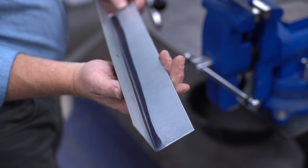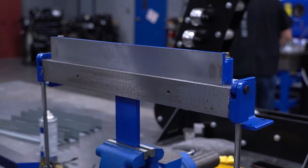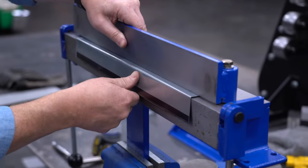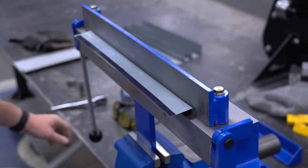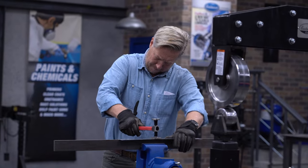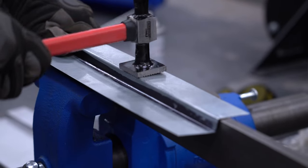After all six panels have gotten their first bend, we remove the fence extension from the front. This is where those reference marks come in handy. We now have exactly a half inch between the end of the bending surface and the bending point, allowing us to make the shallow second bend. Once we made the second bend on all six pieces, we used a body hammer to dress the slight bow in the center of each bend, bringing them into equal 90-degree offsets.